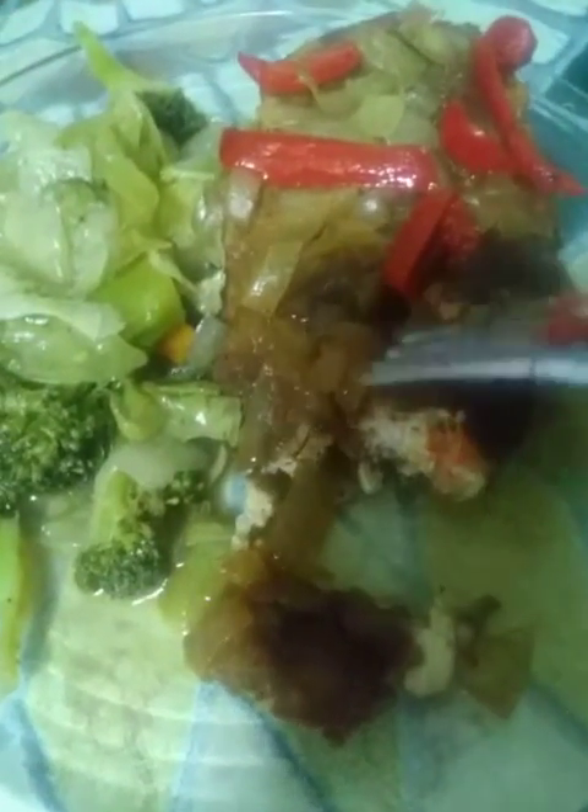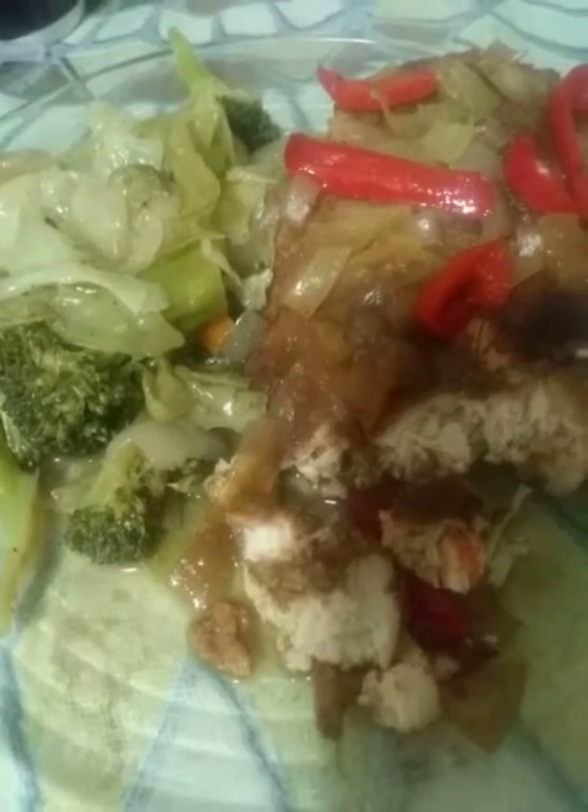Oh, look at that — look how tender that was! Just look at the juice — see that juice with the fork? All right, let's taste this. First, let's bless the food. Father, we thank you for this food for the nourishing of our bodies, in Jesus' name we pray. Amen.